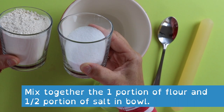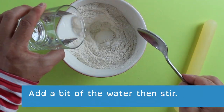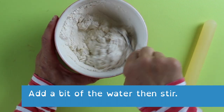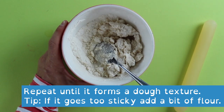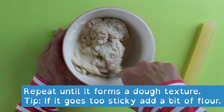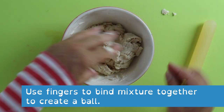To make the dough, add your full portion of flour and half a portion of salt together in a bowl, then add a bit of water and stir. Keep repeating this until it starts to form a dough texture. If it gets too sticky, add a bit more flour to it. Then using your fingers, bind it together to create a ball.